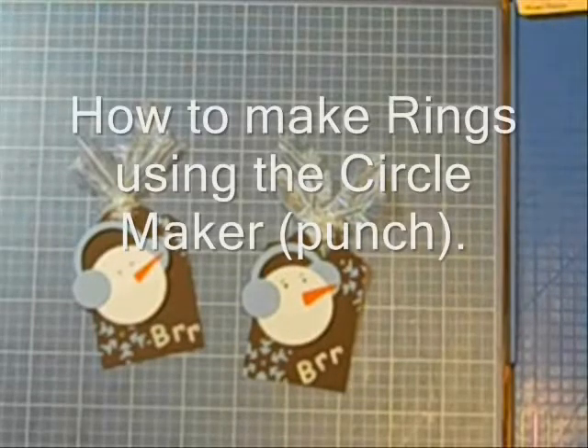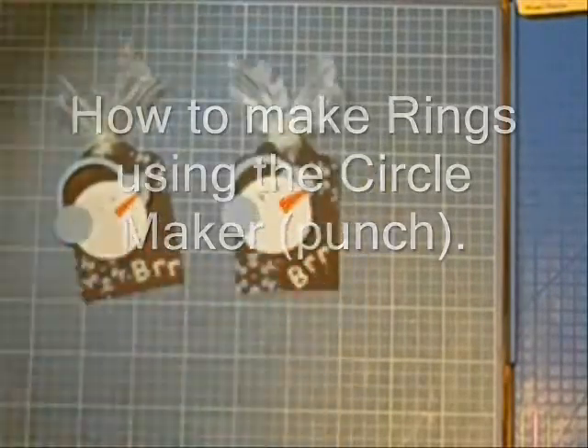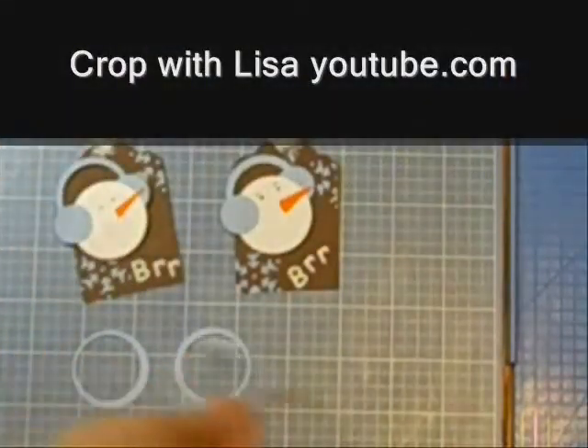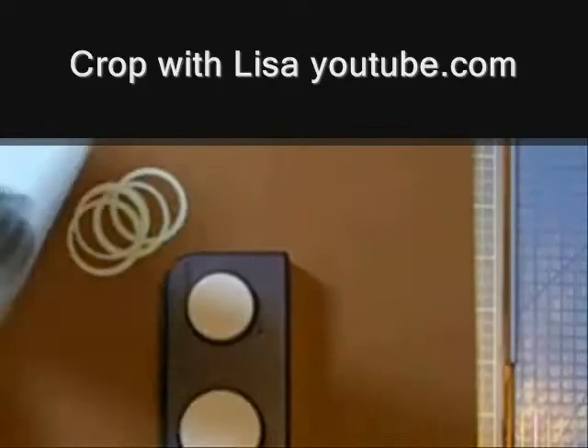Hi, this is Lisa. I'm going to make rings using two circle punches today, and this tag is the reason the topic came up. You can see more of my videos on youtube.com under Crop with Lisa.